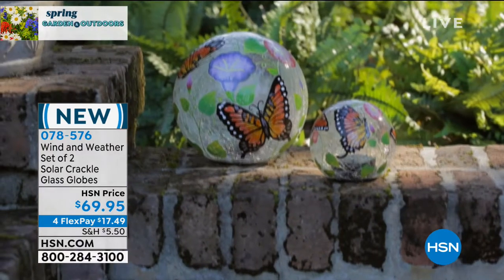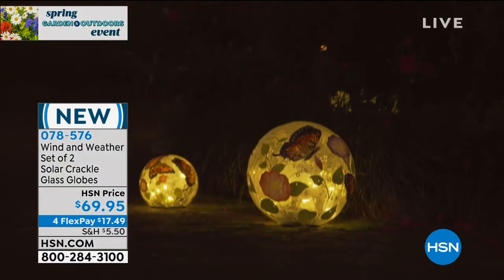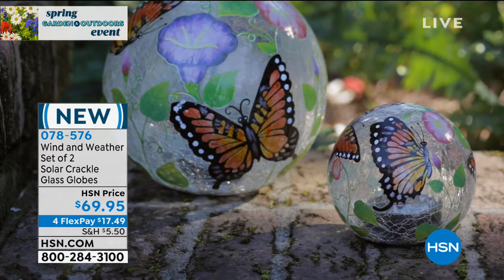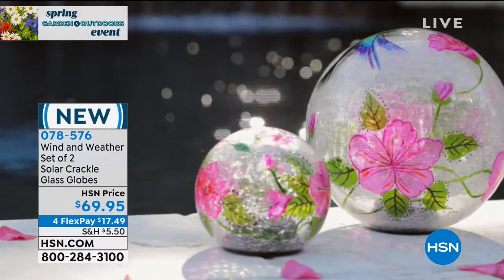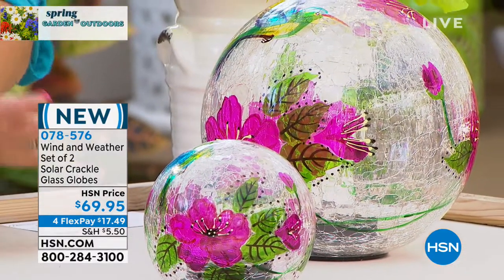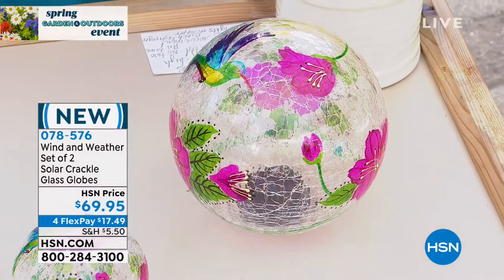Wind and Weather items are engineered and designed to be outside, so they can absolutely handle the elements and will last for years and years — you can't have a tradition of over 40 years without backing it up with quality. If you love them so much that you want them inside, you can replace the rechargeable solar batteries with regular batteries and just turn it on and off — it would make a great little night light or something special in a guest room.